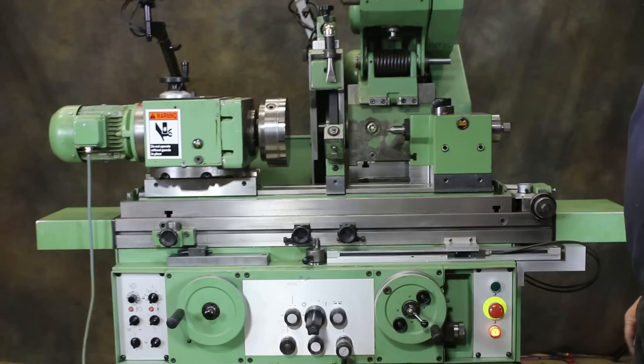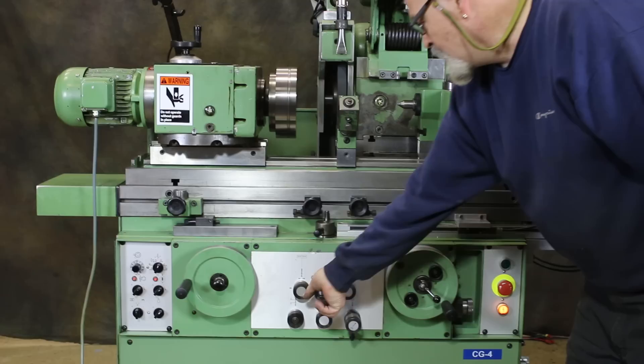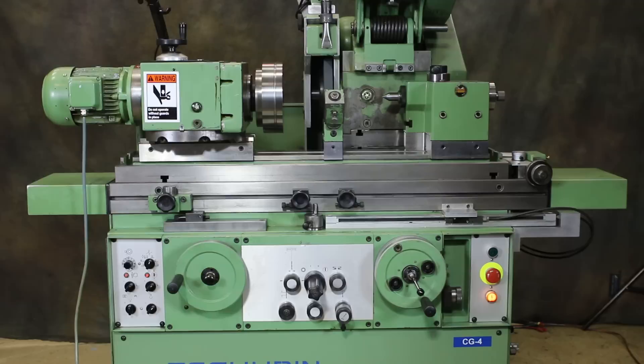The tailstock retracts plus the wheel slide moves back on the work headstock. The first notch here starts your work turning, the second brings the cross slide in about two inches, and the third starts the automatic cycle.